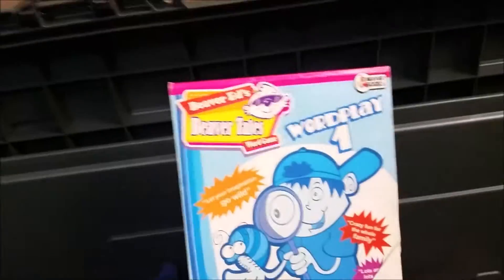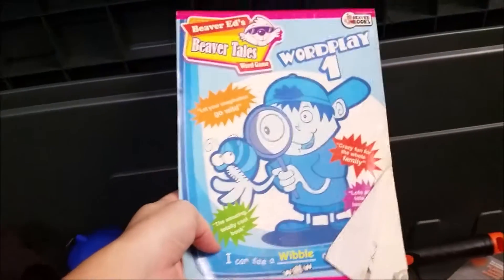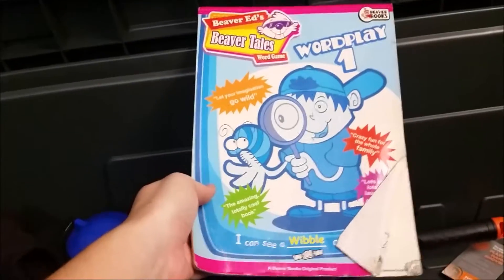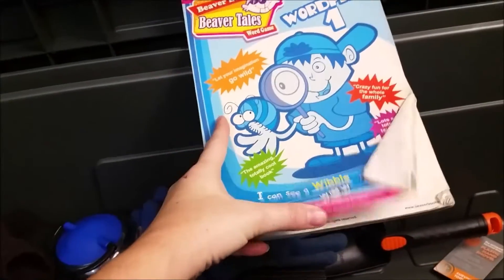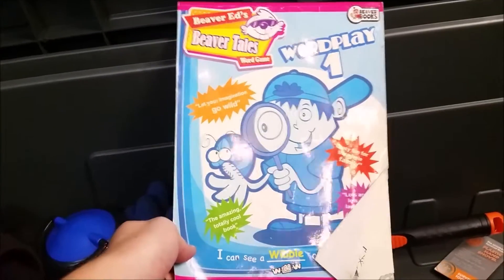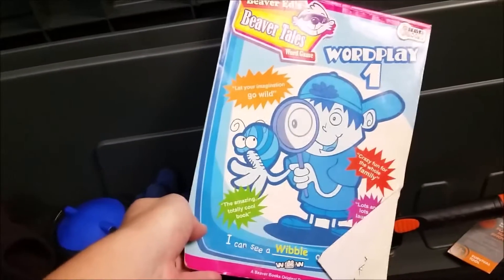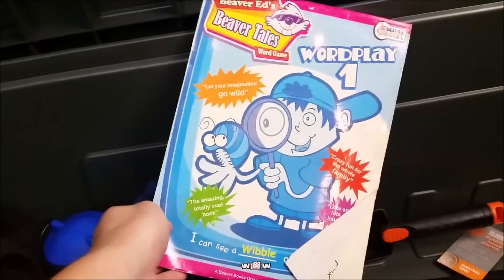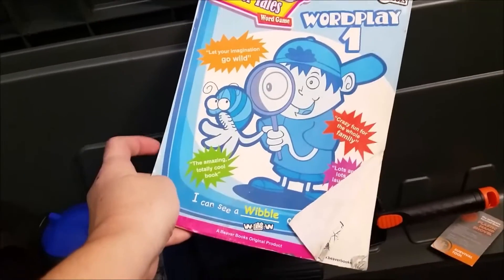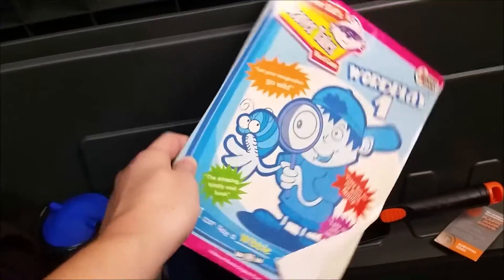This is a Mad Lib book, and this is a book we have used every year. It's just like the children's Mad Libs, but this is an adult-only camping trip, so to make it more fun, we have turned regular children's Mad Libs into adult version Mad Libs. Does anybody else do this, or are we the only crazy ones? I probably will not be vlogging this portion because it's a little R-rated, but we have fun with it. I always take the Mad Lib book every year.